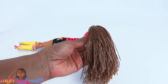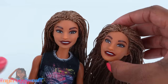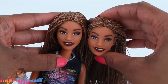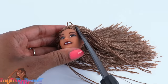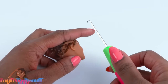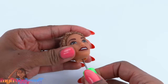Someone asked if removing their heads with hot water makes their heads bigger. I'm doing a little comparison here and they look pretty much the same to me — I don't know, what do you think? Let's cut off her hair. I'm using a crochet hook that is open — you can also use needle nose pliers — and I'm just using it to scrape the inside of the head to remove the plugs.